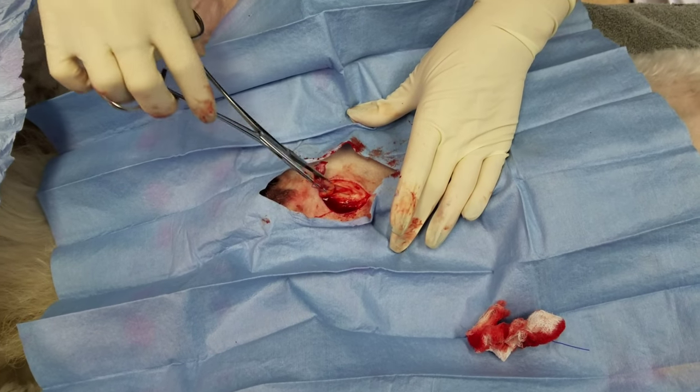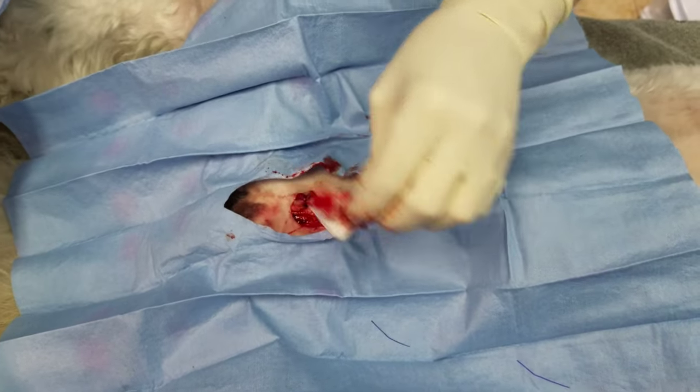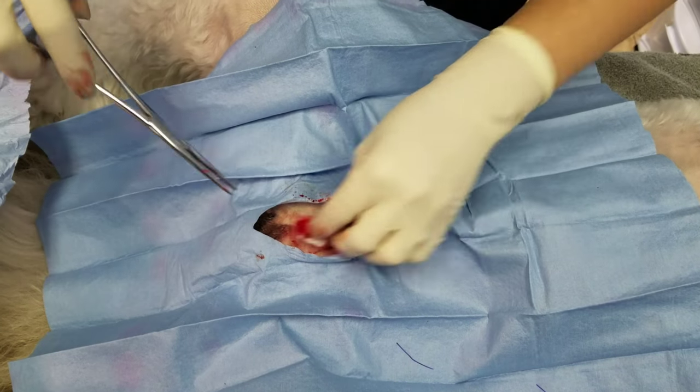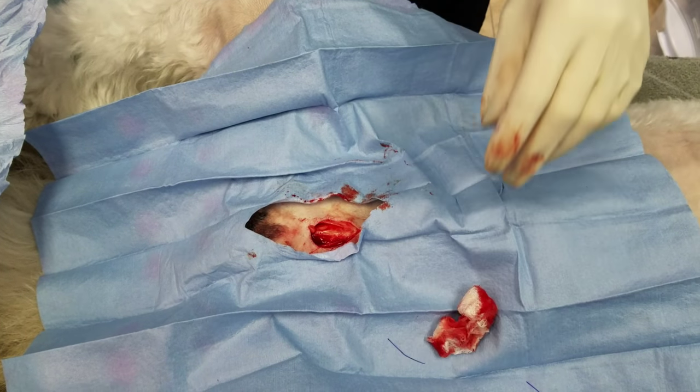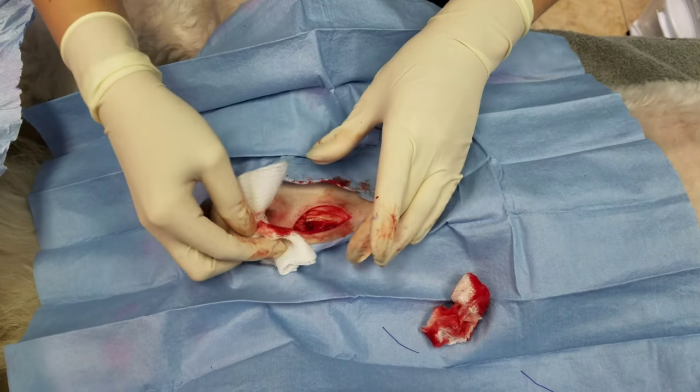And we'll check for bleeding. We're good. I'm going to go ahead and replace that. Now the second most common reason for scrotal hematomas is just sub-Q bleeding.